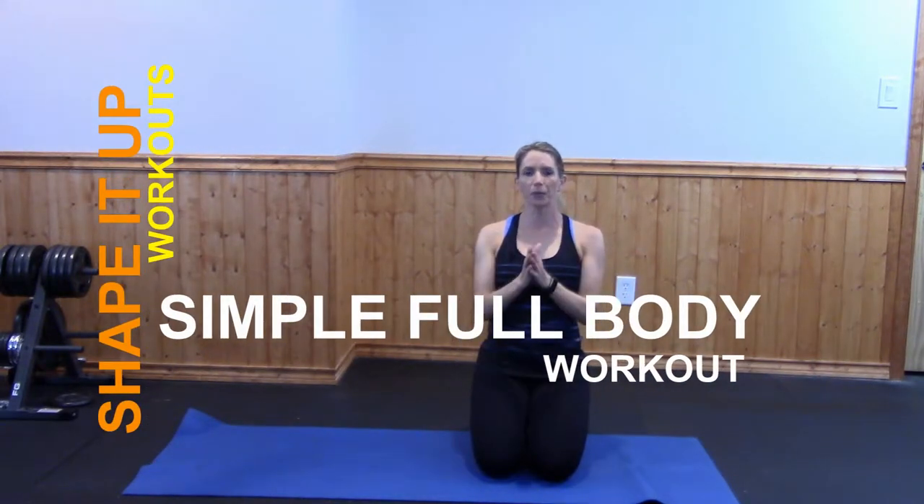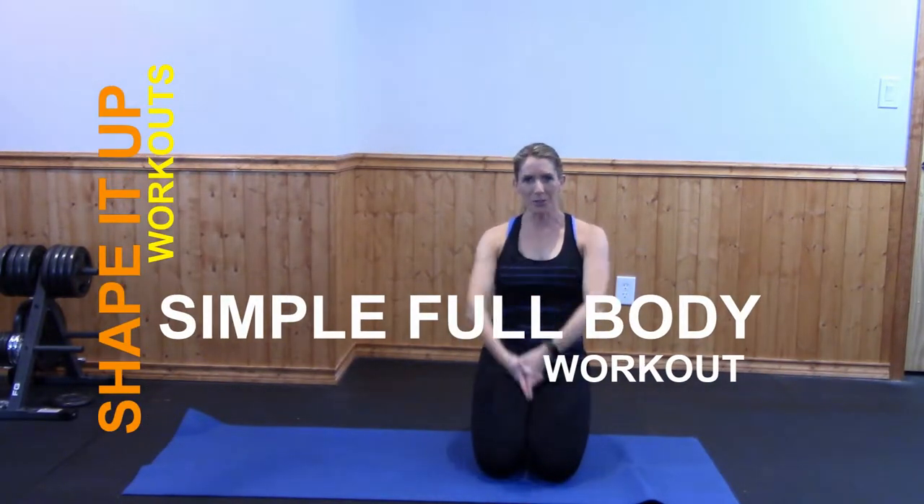Hey, welcome back to Shape It Up. Today I've got a simple full body workout that you can do in the comfort of your own home.